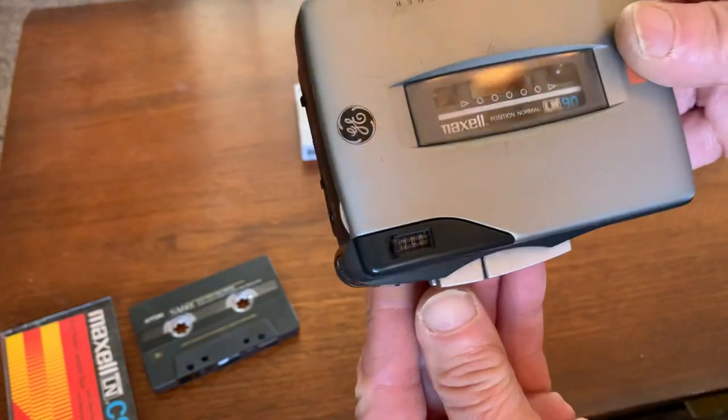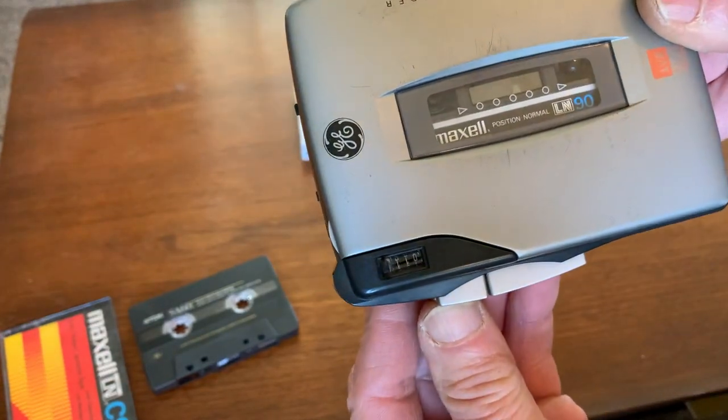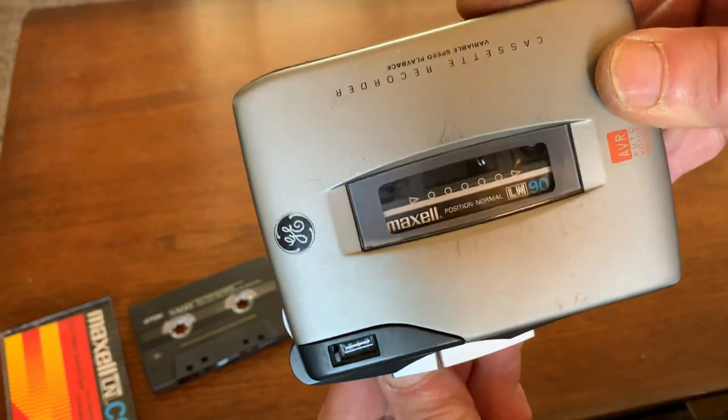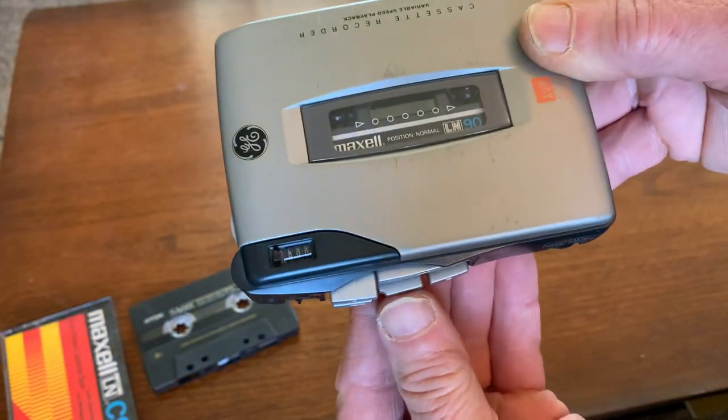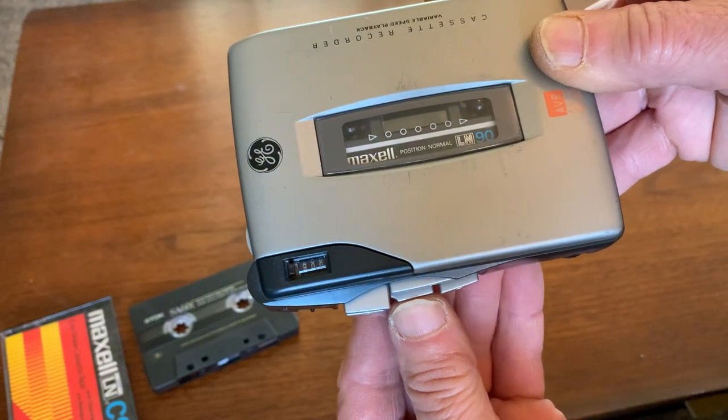The fast forward and rewind functions work just fine. They can also be used in the cueing setting.